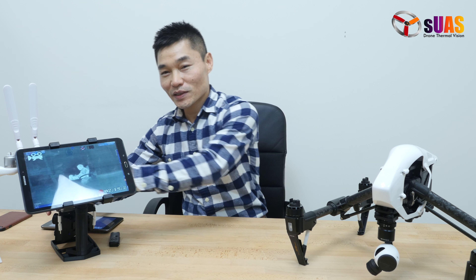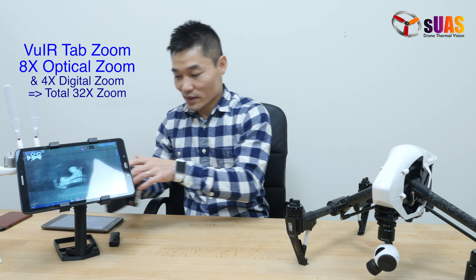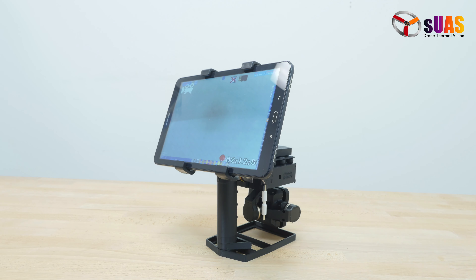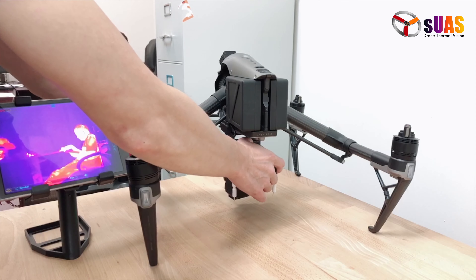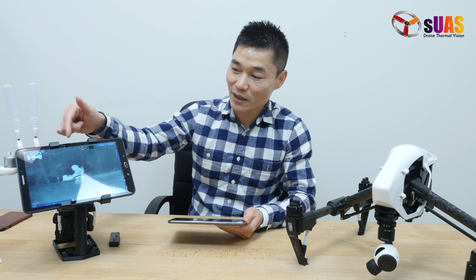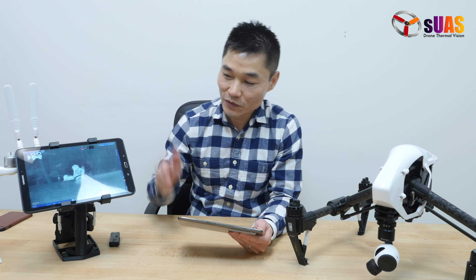Here is the Viewer Tap Zoom with 8x optical zoom. Being a regular Viewer Tap HD, it can be transferred from one drone to another easily, and you can move it to a handle like this for ground inspection, because it has its own battery and can function normally outside of any drone.